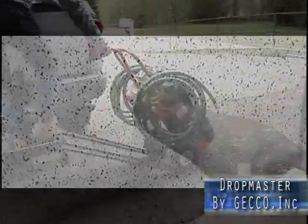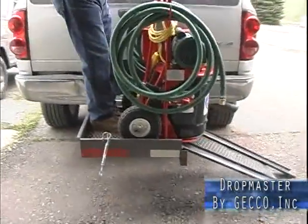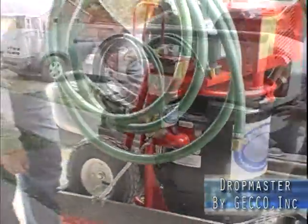The Dropmaster allows any technician to remove or change four or more sprinkler heads at one time. The Dropmaster is a tremendous time-saver for the contractor, creating higher profits per job and less mess in the facility, resulting in happier building managers.